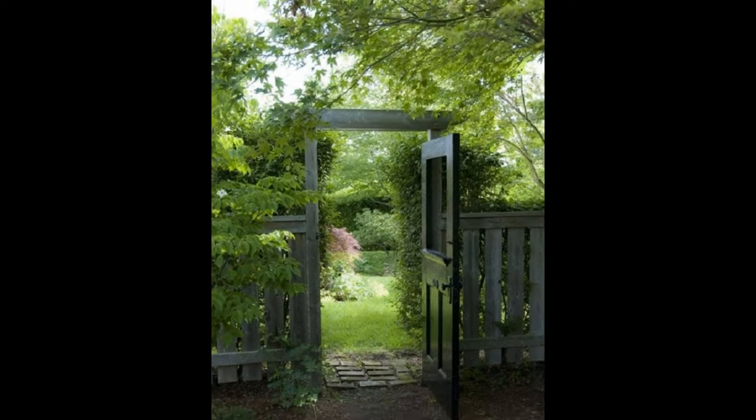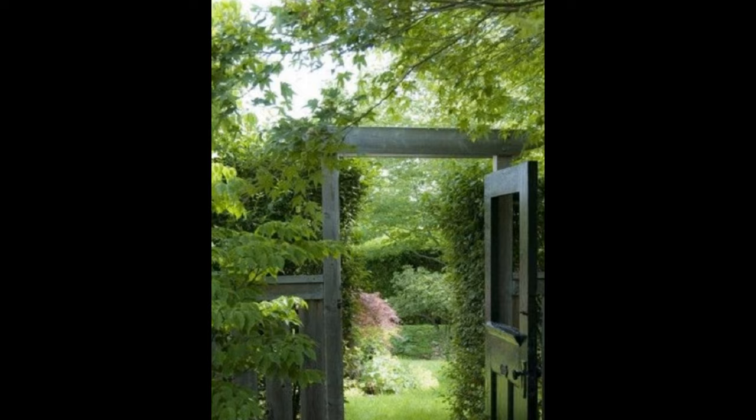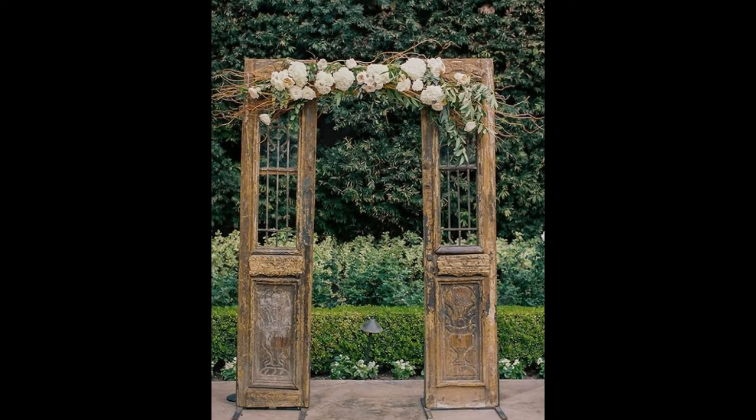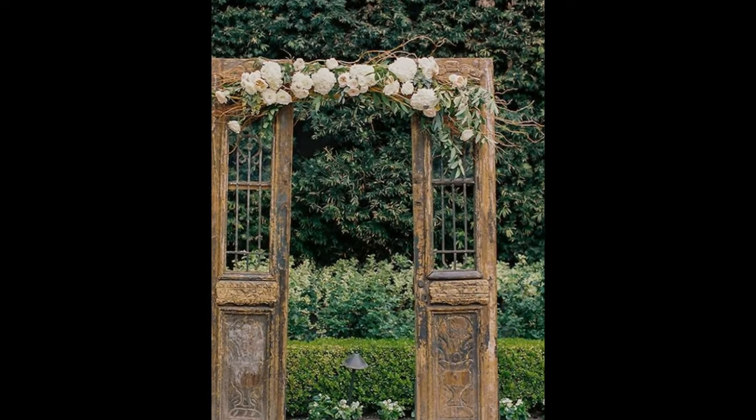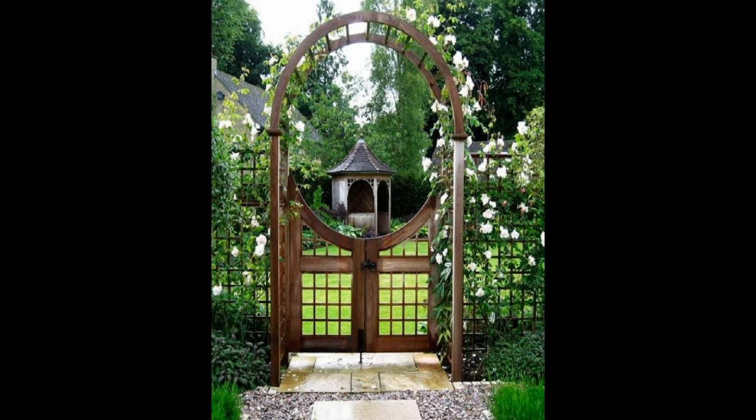The rule of thumb is for a fence gate to swing inwards towards the house or property, and not outwards towards the public space or sidewalk. Hinges should be placed at the top and bottom as well as in the middle for extra strength and durability.